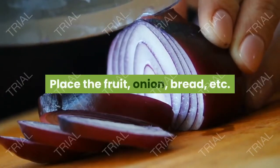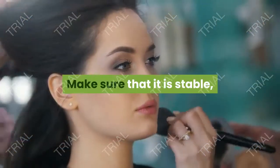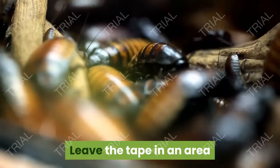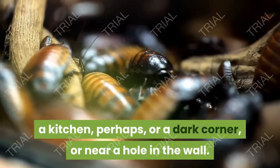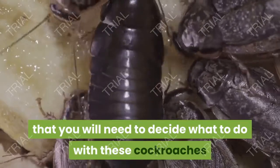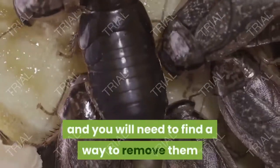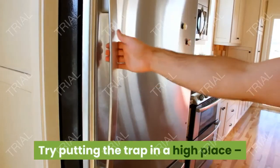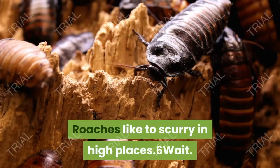Set the bait by placing the fruit, onion, bread, etc. in the middle of the length of your sticky tape. Make sure that it is stable and that it will not fall over. Then set up your trap — leave the tape in an area where you've been finding a lot of cockroaches: a kitchen, perhaps, or a dark corner, or near a hole in the wall. Bear in mind that you will need to decide what to do with these cockroaches afterward, as they will be stuck to the tape and helpless. Try putting the trap in a high place, like the top of your kitchen cabinets or the top of your fridge, as roaches like to scurry in high places.